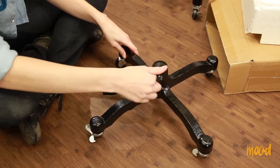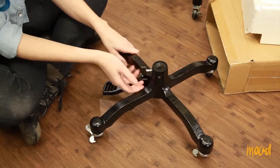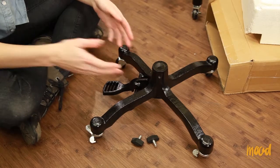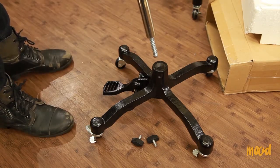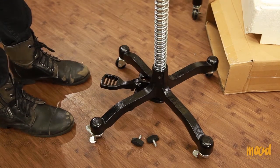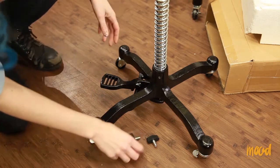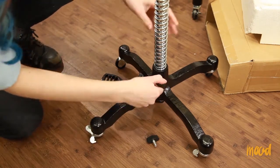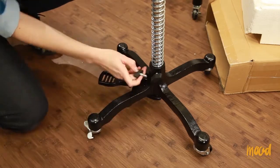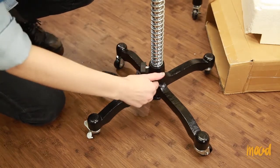Now we're going to take out the knobs. Our next step is to put the adjusting pole into the hole. You put the side with the nut and spring down first. When you put it all the way down, it should be resting on the foot lever and make it go up. The spring should also be resting on the neck of the base. Now we're going to put the knobs back in. Make sure the knobs are as tight as they can get.